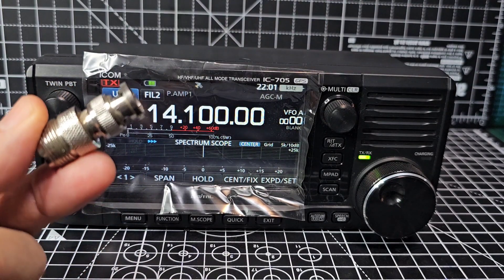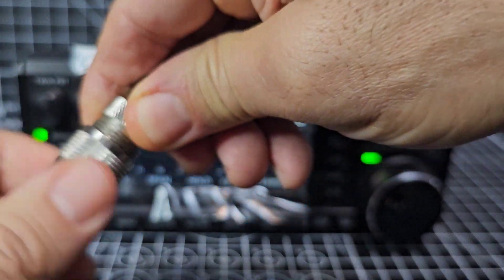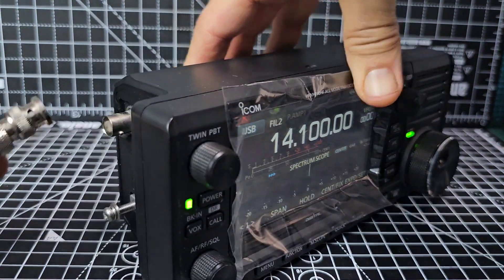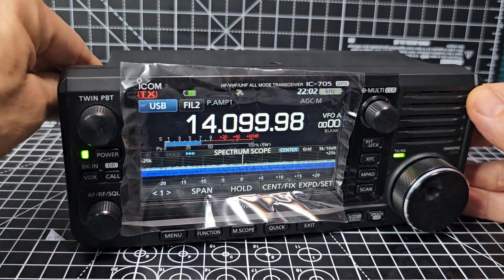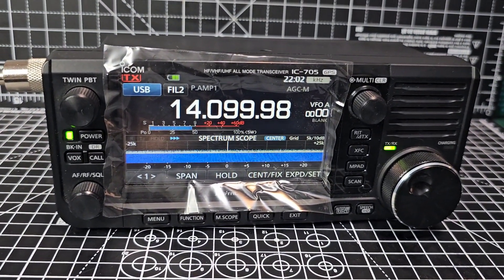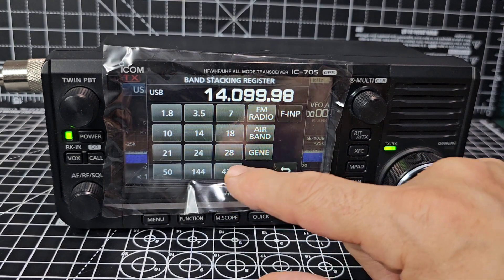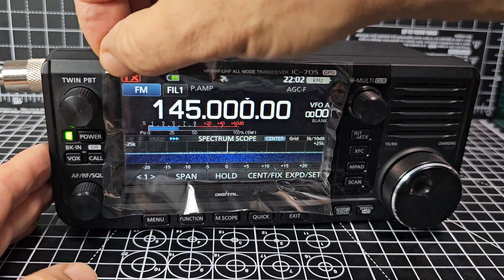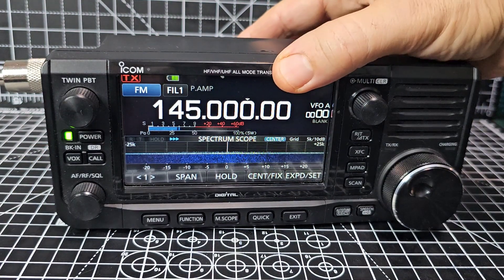Let's grab a BNC antenna. I've got a little adapter here, BNC to PL-239, and put that in. That's a discone antenna I use for my scanner. The BNC connector is on — it's not the best connector but it's good enough to test things out. Obviously that's not an HF antenna, it's a two-metre antenna, so we just go to two metres — tap the screen — and we're on 144 MHz.